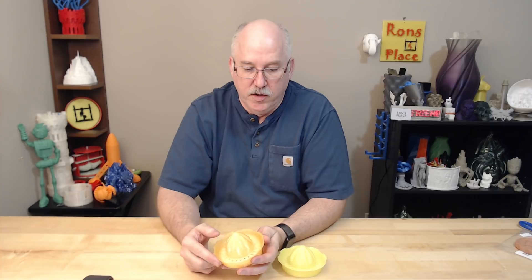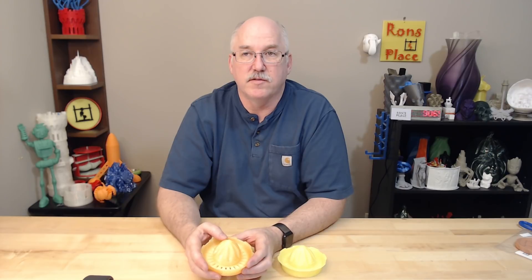As you saw in previous videos, I had clogging issues with the Mark 3, and then I did some cleaning on the filaments. I got some stuff printed afterwards with the things that were clogging. Stick around to see how everything turned out. I'm Ron and this is my place.